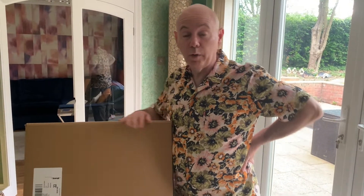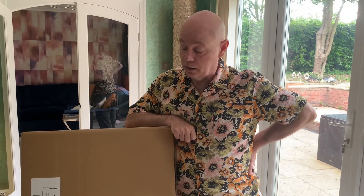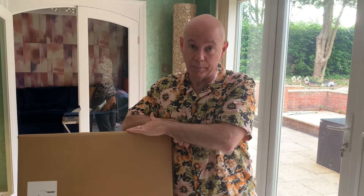Hi YouTube fans. This is probably the longest awaited unboxing video ever — it's the first time I've done an unboxing video. This is for my Harley Benton 12-string acoustic. I've been waiting for this guitar now for over six months for one reason or another. I'll tell you the story behind it very quickly. I originally ordered this in December last year — this is now back end of May 2022.